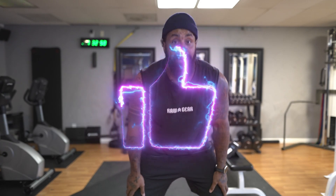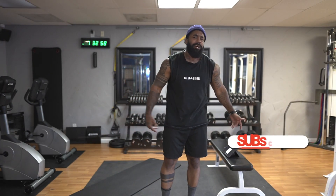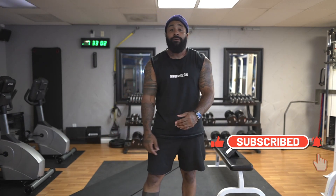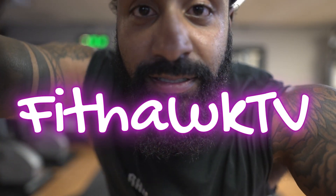FitHawk family, if you liked this 10-minute workout, hit that like button — just one click. I'm giving y'all some numbers on time, so subscribe. Let me know what y'all want — more workouts or not. Until next time, bye!